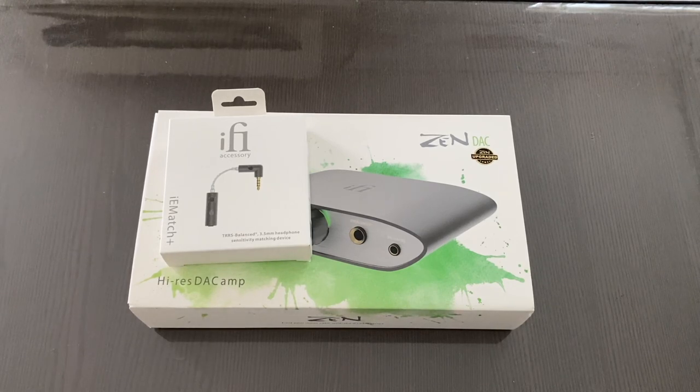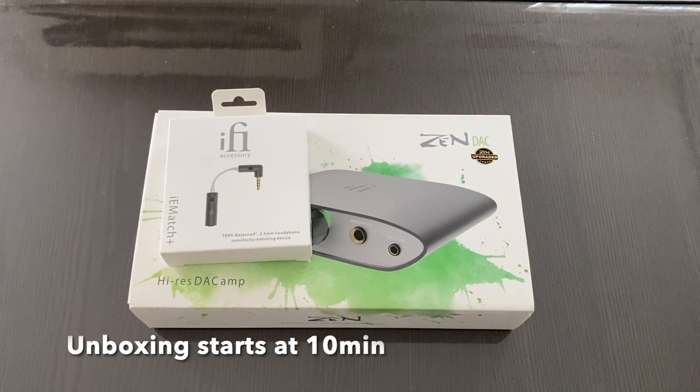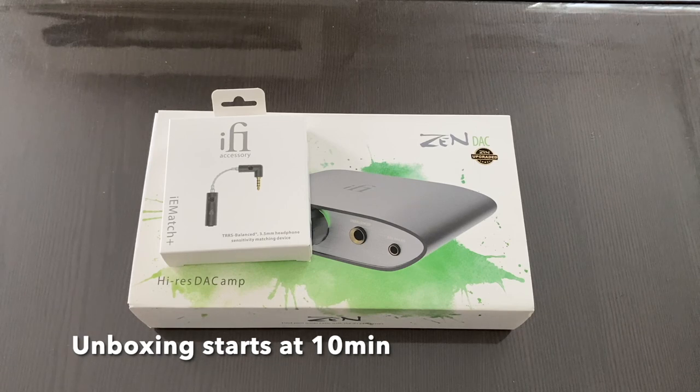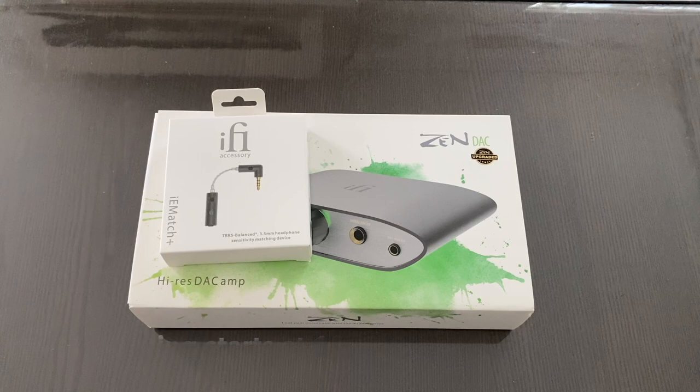Welcome to Aaron's Review. In today's video we have an unboxing video of some iFi products specifically sent to me for review. A big thank you to iFi for sending these products over. I want to clarify they have not told me to say anything positive — they sent these to me for a fair review to see what I feel about the products.